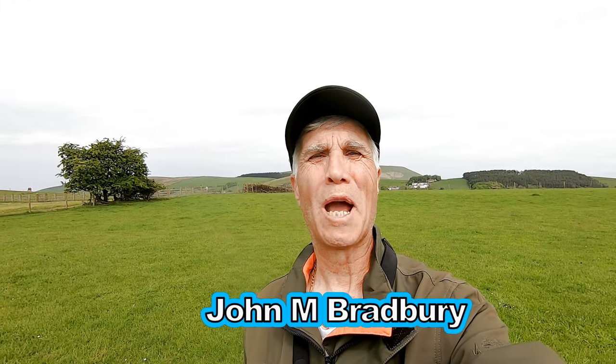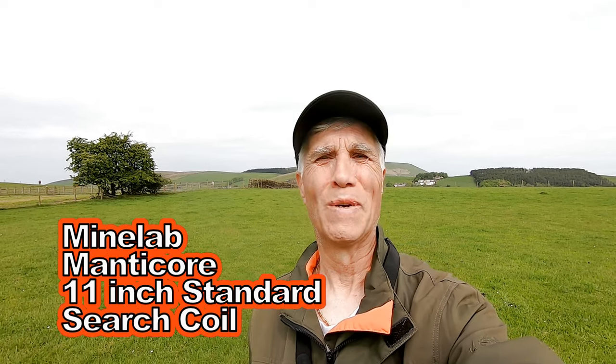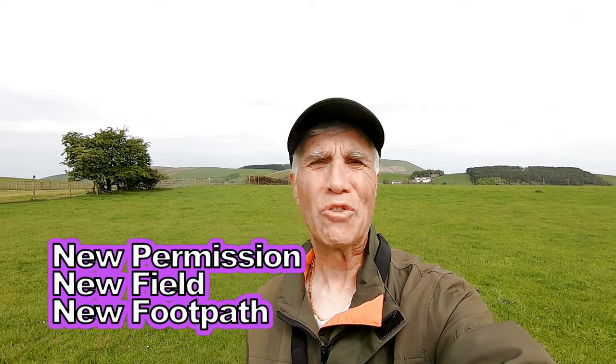Hi, I'm John Bradbury and welcome to John's Metal Technique Adventures. Here we are at an exciting time searching for history. Let's hope we find something interesting today.